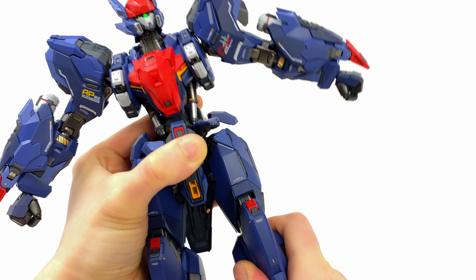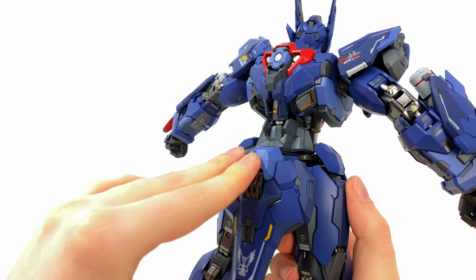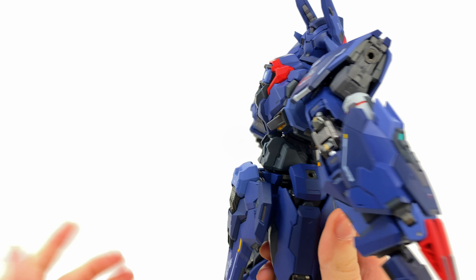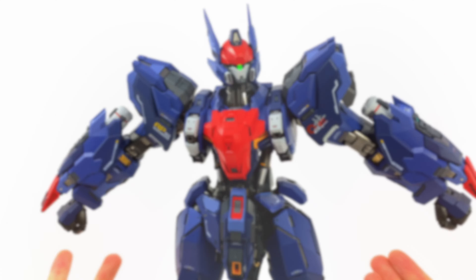There are probably some pieces I'm missing, but I'm just going to show you guys the base articulation points. Even this section here can hinge forwards and backwards, and it's fully painted. Really cool. Despite the figure on its own being impressive, he comes with a ton of accessories — so let's check a few of them out.